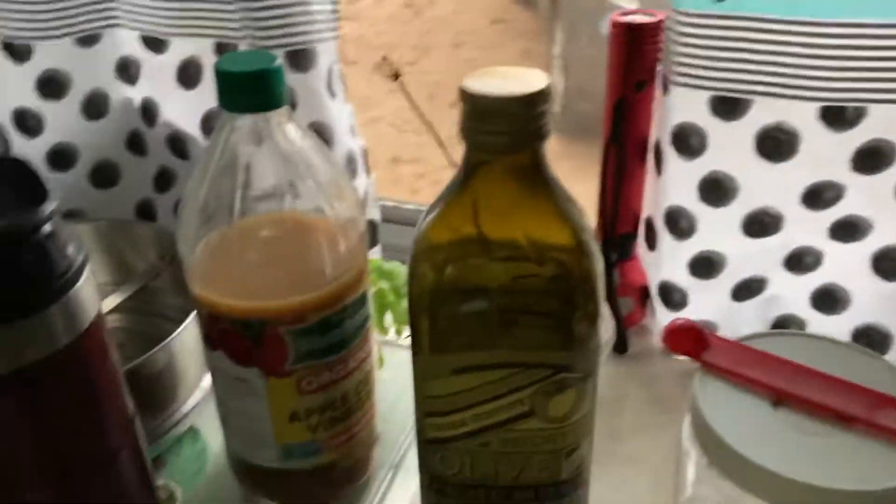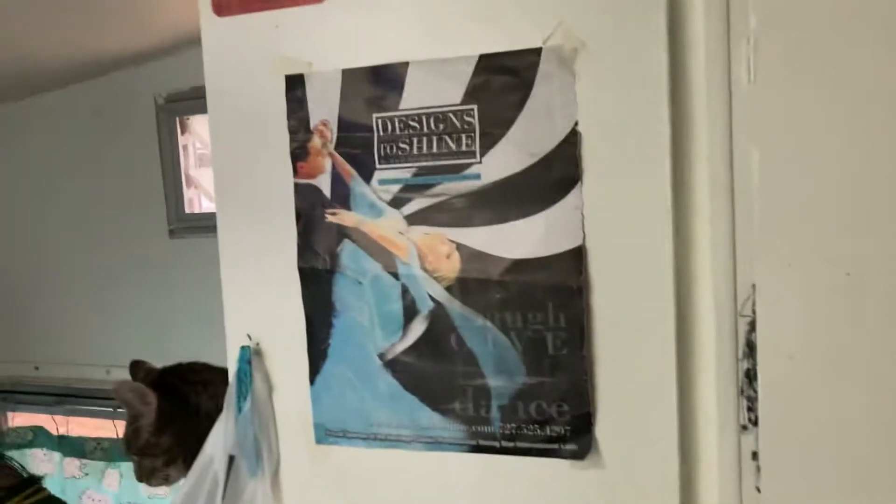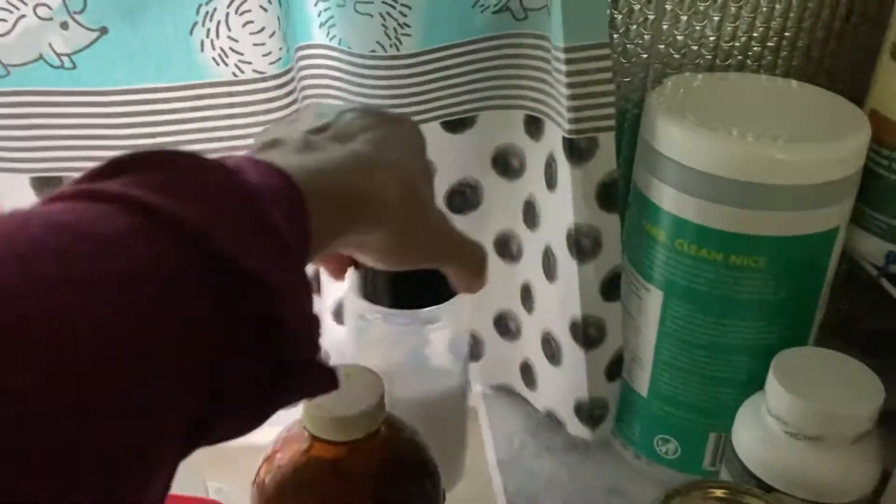The apple cider vinegar goes on the floor under that cabinet, and olive oil is usually on the table but it's supposed to be up in that one. Today I used salt as well, which was outside but usually goes up there.